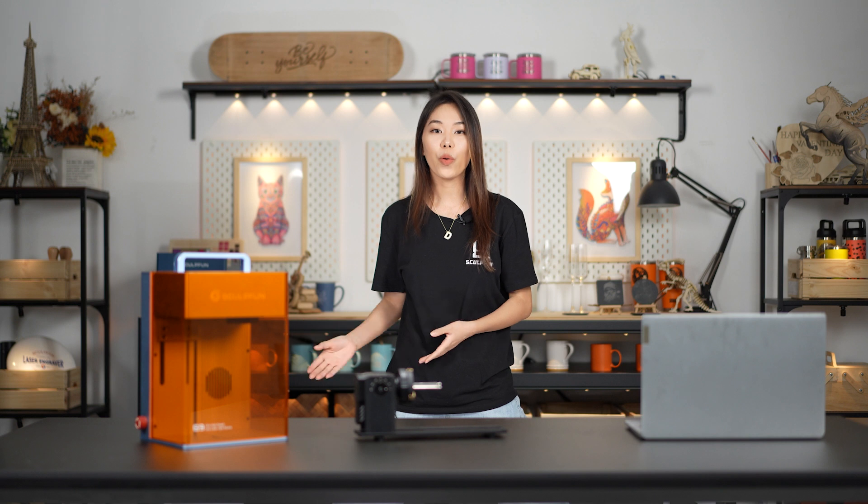Welcome back! This episode is a tutorial about how to use the Scarfa G9 with the RA Pro Max. I believe you guys are going to learn a lot, so hang out with me today. Let me show you some tips.